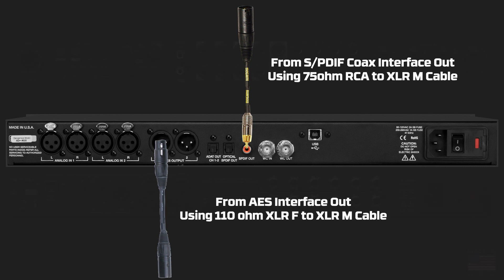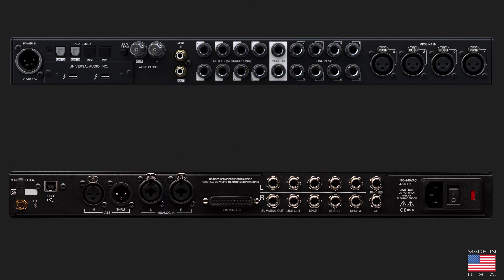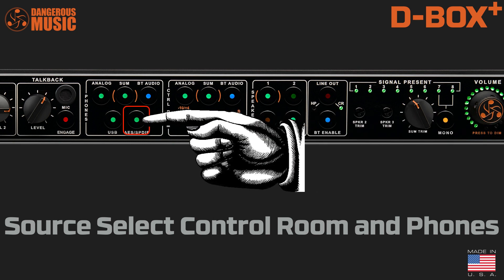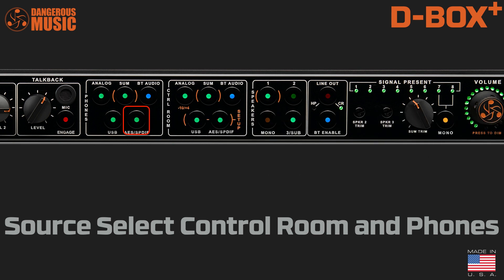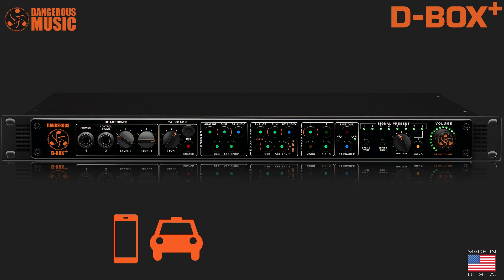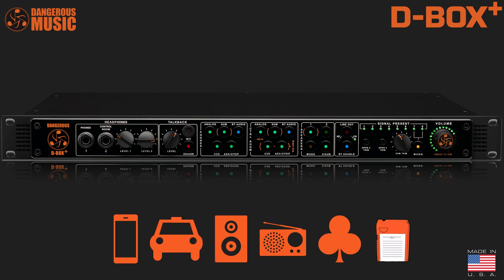Take the digital output from your computer interface as an alternative to USB and connect it here to monitor through the mastering quality D-to-A converter. This will provide an extremely accurate yet musical representation of your audio that will translate across multiple systems — iPhone, car stereo, home hi-fi, radio, club mix, 8-track. You get the idea.